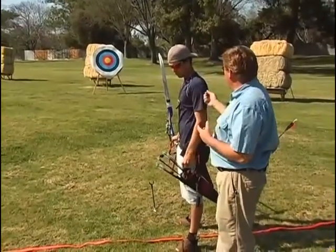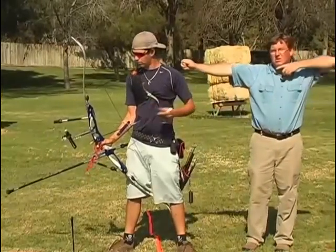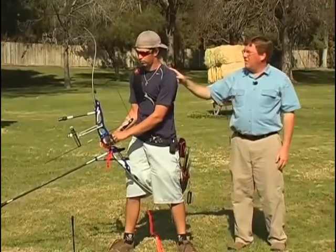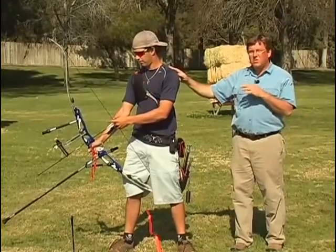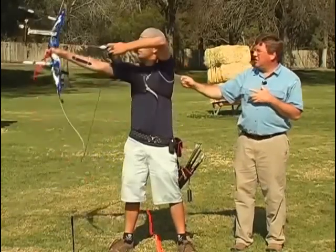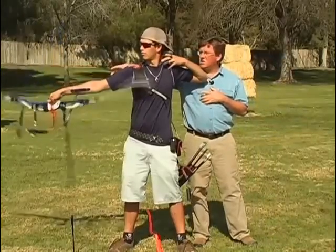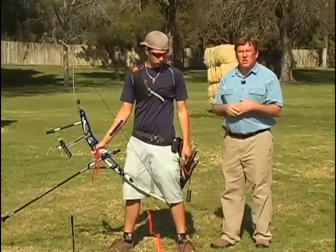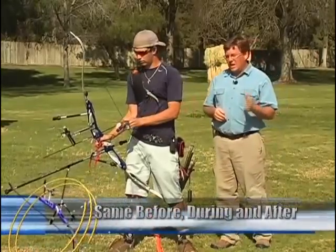So the archer, if they're shooting a 45-pound bow, is maintaining 45 pounds towards the target and 45 pounds on the draw. After the clicker goes off, when they release, the finger relaxes, but they're still maintaining the tension towards the target and the shot back here. And that creates the follow-through and it creates the execution. It's exactly the same before, during, and after.